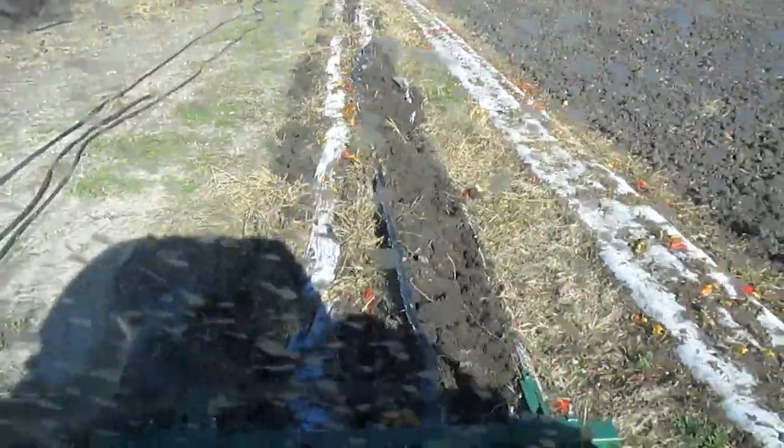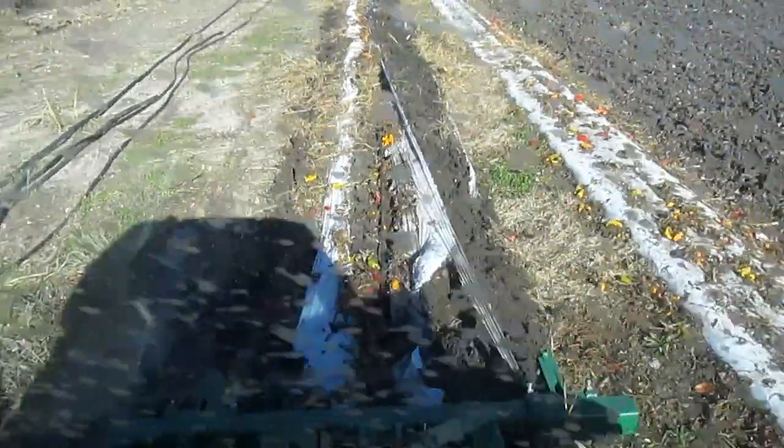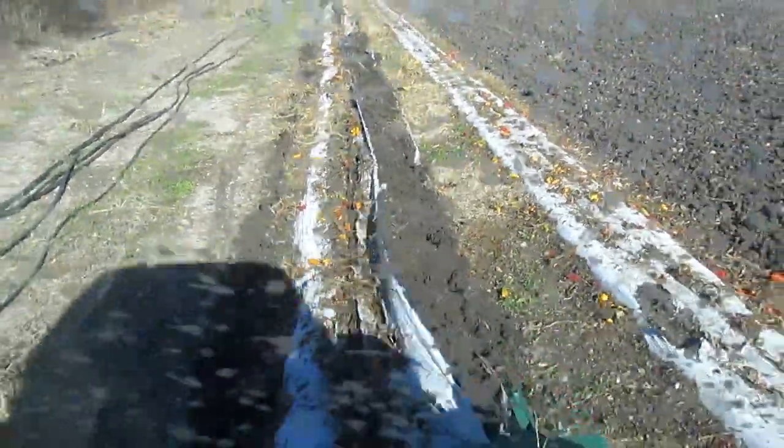So that's an update from Two Happy Children Farm. Finally cleaning up our pepper field and lifting the plastic mulch.